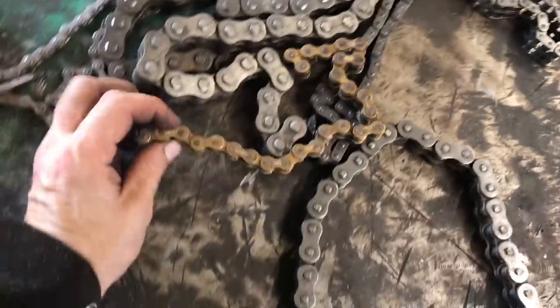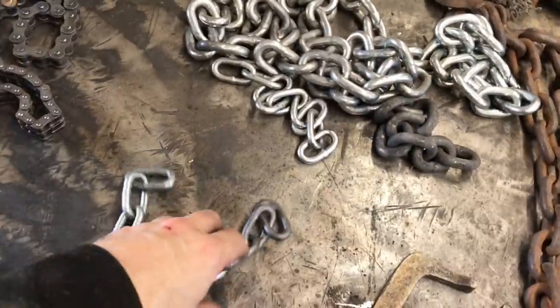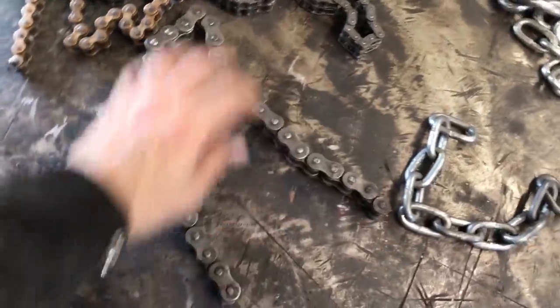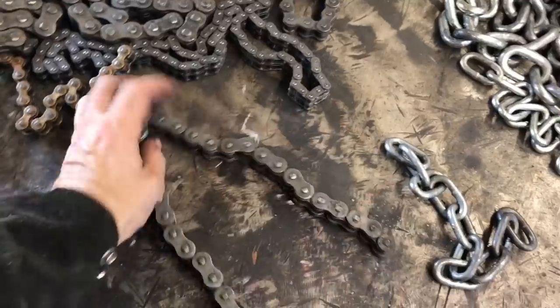As you can see, I have a bunch of different chains in different thicknesses, and we're going to do some functional artwork out of that as well. So let's go ahead and get started. I'm going to do a little design here and start welding this on up, making something cool for you.